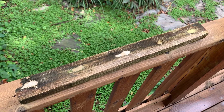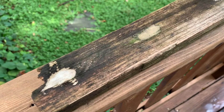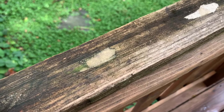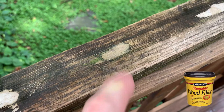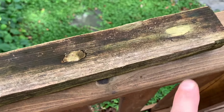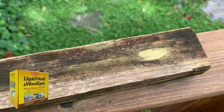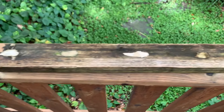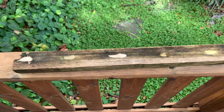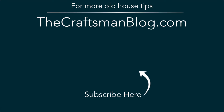So there you have it — the results of my five-year wood filler and epoxy test. Some great products, definitely some dark horses, and I'm going to be using this Minwax wood filler more often now. For structural repairs, the Abitron Wood Epox seems like the way to go. Some great products to give a shot in your area, and definitely some ones to stay away from if you don't want them to fail. You can find links to all these products in the description below, as well as the yearly results posts on my blog.